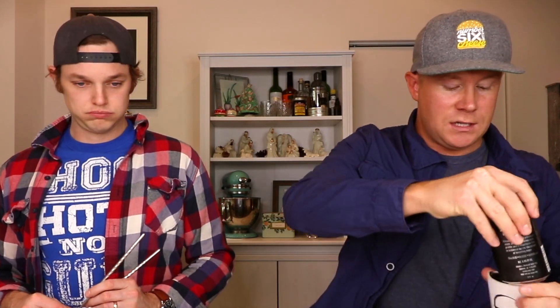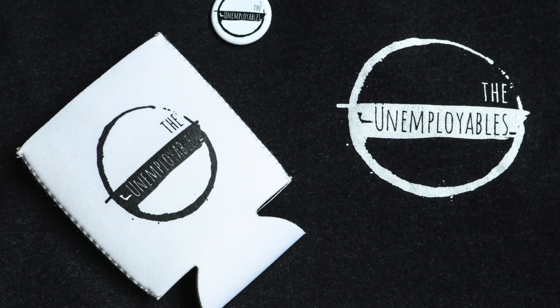Boom, bam, boom, we're good. Look at that. I'm going to go ahead and throw my beer in a koozie to take away from how sweet this can is and put our Unemployables logo on it. Chopsticks today — Corey, fans sent us these. See how good I am with chopsticks today? Decent. All right, Innovation, cheers!